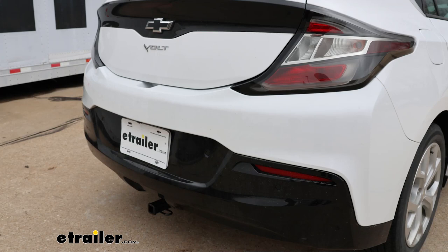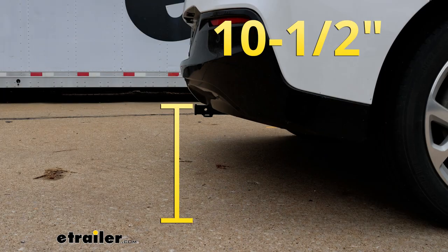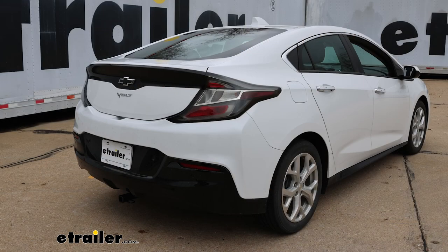Let's get some measurements on the Curt hitch. First one I like to do is the ground clearance measurement — that's going to be from the concrete up to the inside of the top collar, and we're looking at 10 and a half inches. The other measurement I like to get is from the center of the hitch pinhole out to the edge of the back of the bumper — in this instance, it's going to be 5 and a quarter inches. These measurements are going to help you when you're choosing a ball mount, bicycle rack, or cargo carrier.